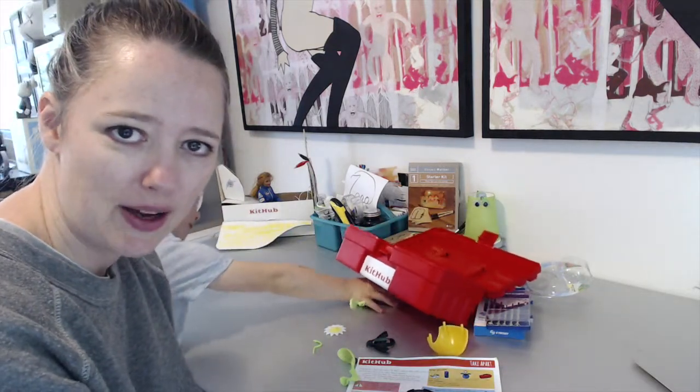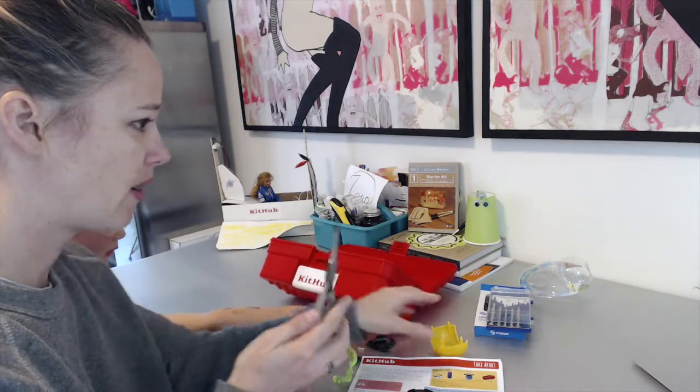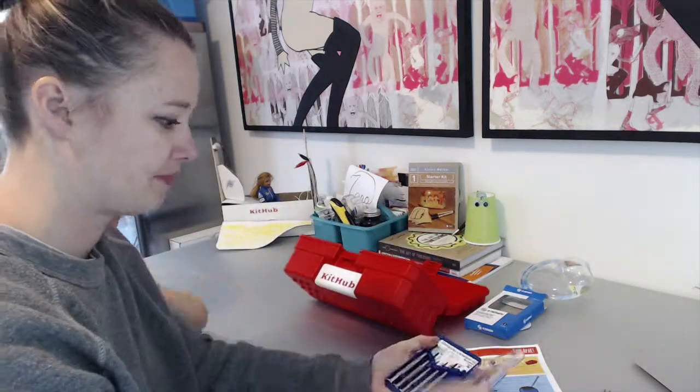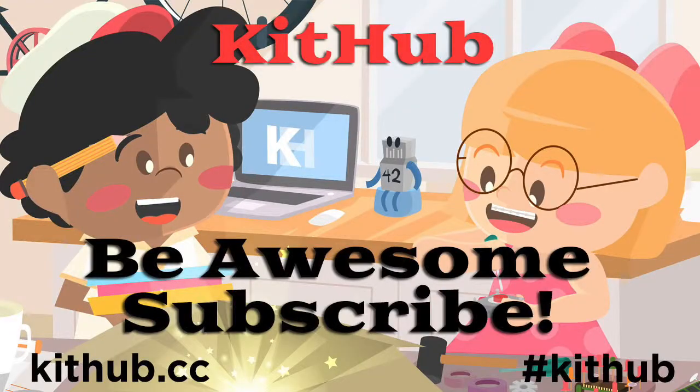We're going to put all our parts back into the Kithub kit. And why did we never use this? Oh, we didn't use the needle-nose pliers — but that might have helped us take apart the flower pot piece. Thanks for joining us in taking apart the solar-powered toy using the Kithub Take-Apart Electronics Kit. If you're interested in learning more, please go to kithub.cc where you can see information on how to make things with electronics in a super fun and creative way. Follow us on Twitter at Kithub CC. We're also on Facebook, Kithub CC. We'll see you soon. Bye!